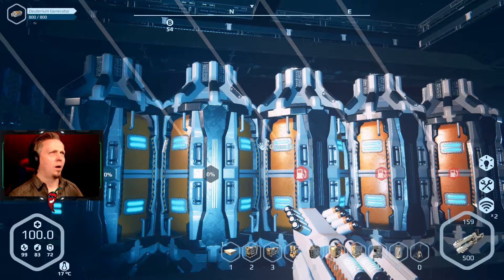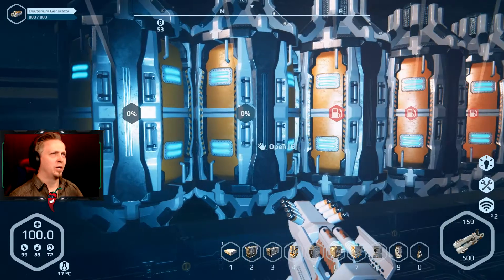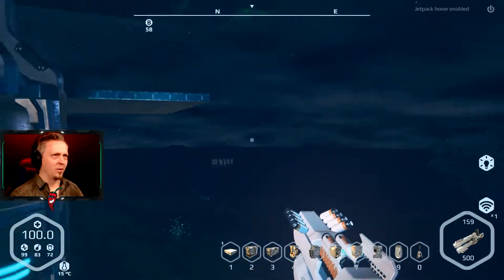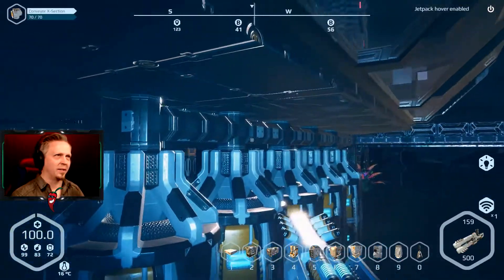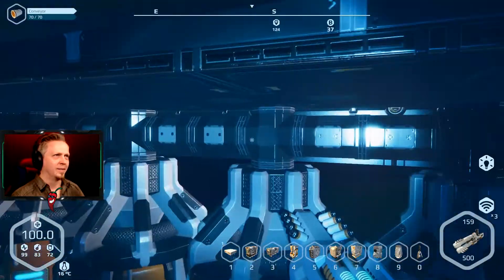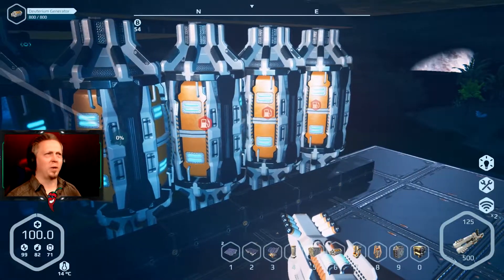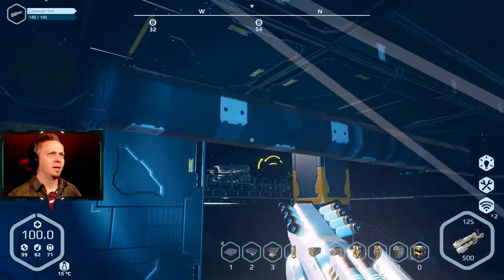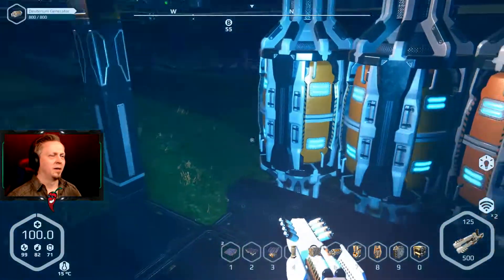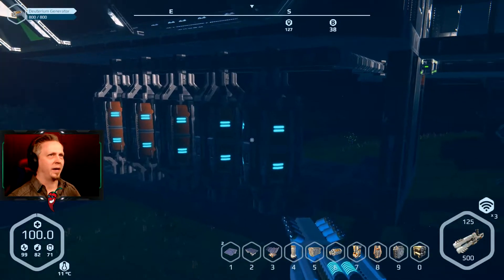Three generators are showing no fuel and three are showing zero percent. They're all connected into the same chain the same way — something just decided to break, which seems to happen a lot in this game. I just replaced the piece and it's doing the same thing again. There are just so many bugs still with this game that really shouldn't be there, especially calling it a full release — it should not have the bugs that it has.